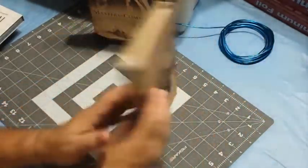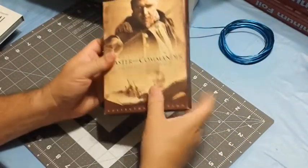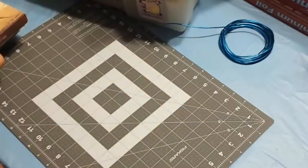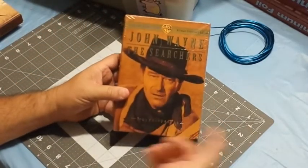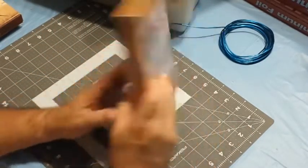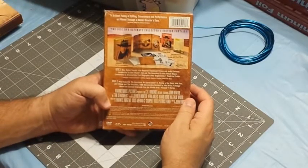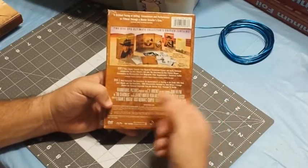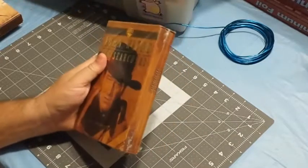I always check out the discs for used items before I buy them. And then finally we've got The Searchers — the 50th Anniversary Edition. Of course it's the great classic western directed by John Ford and starring John Wayne, Jeffrey Hunter, Ward Bond, and of course Natalie Wood. Let's open that up.